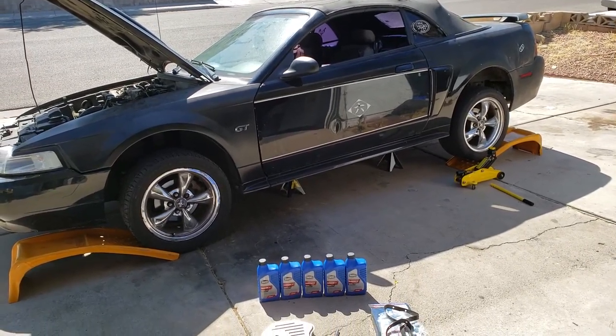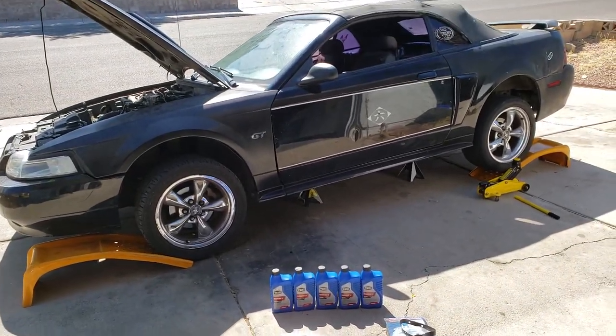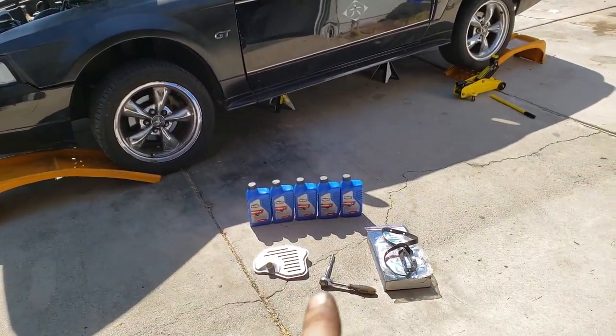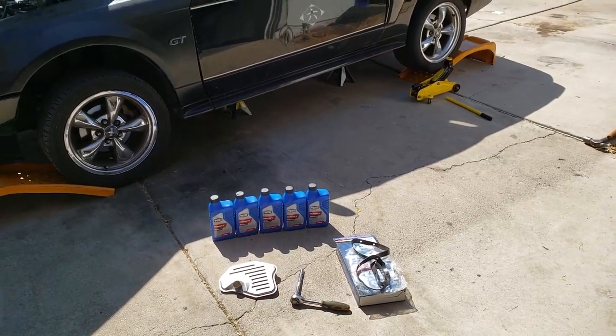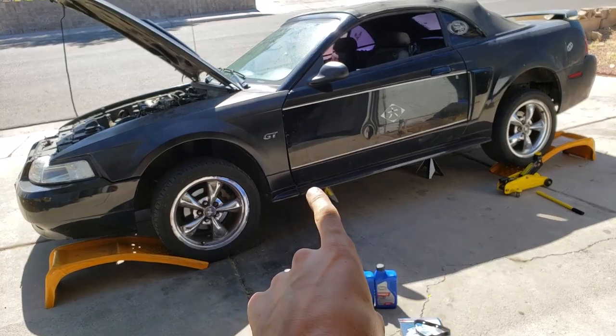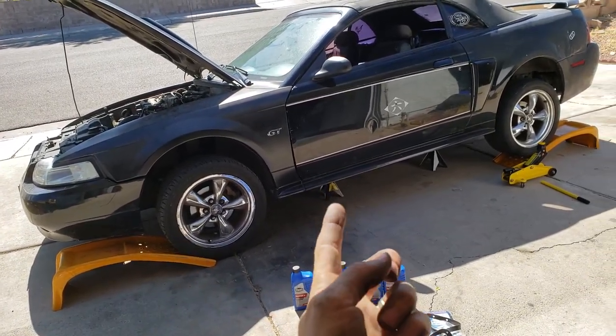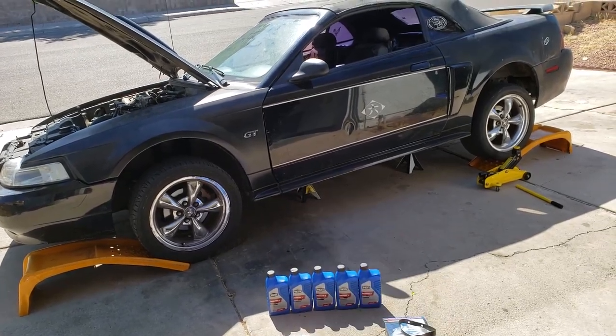Today we're changing the transmission fluid in a Ford Mustang VT 2003. We're also replacing the transmission filter as well. First step you want to do is jack the car up. The transmission pan is roughly about there, so jack either the front or the side up so you can get in from the side.